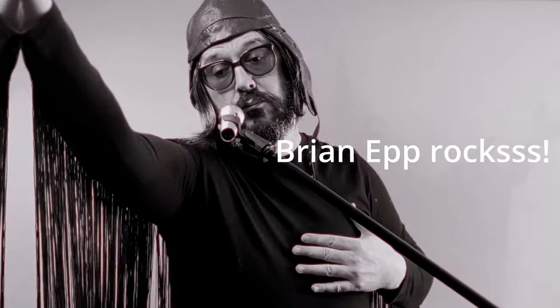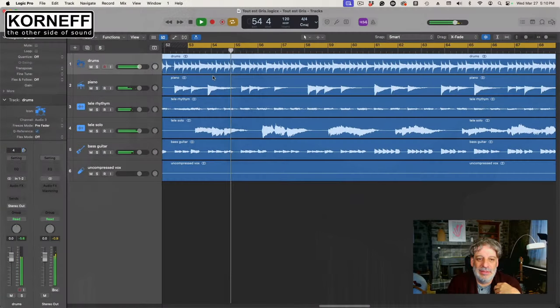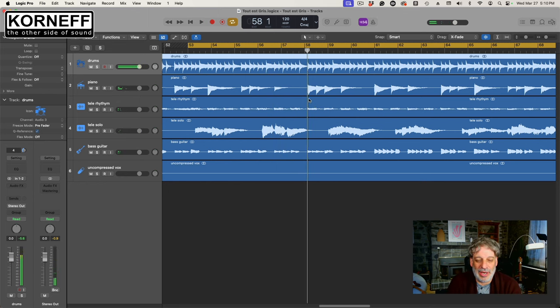Let's get into it. My friend Brian Epp sent this song — four stereo pairs of whatever madness Brian's up to. And we're just going to use the WowThing only.